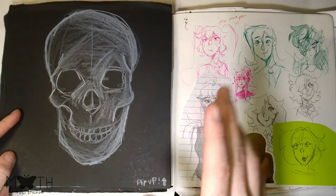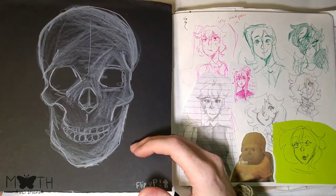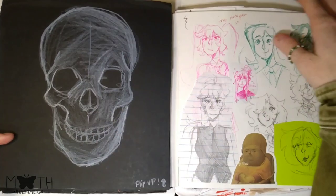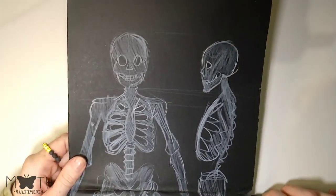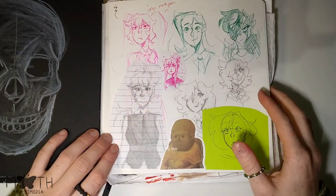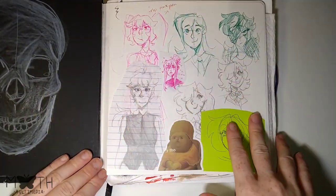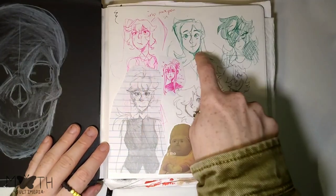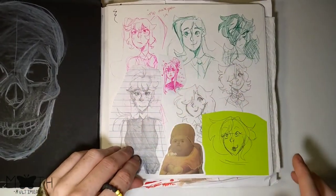On this side we have some black paper where I've used a white pencil. I drew a crown, then a skull on it, and then you flip it up and it's a full skeleton — it's pretty cool, I like it. Then on this side just some pen doodles of Rosa, Rosalie, Haley, Anthony, and some random characters.